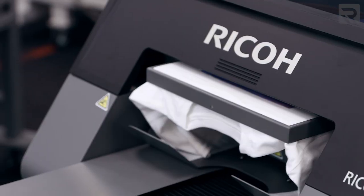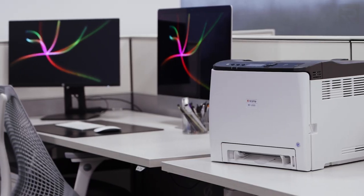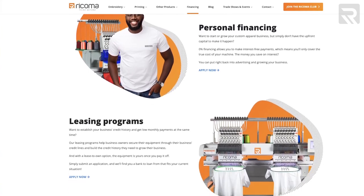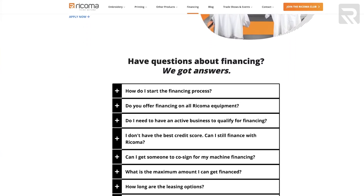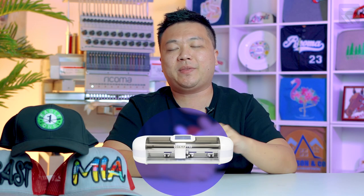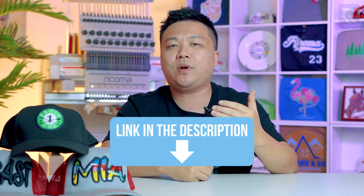These different apparel decoration methods and equipment will have different levels of entry costs — some more expensive, some more affordable. But no matter what budget you have, there are always ways to obtain the machine to get you started. Here at Ricoma, we offer 0% financing on all of our machinery so that you can have a low, affordable monthly payment. If you're interested in learning about any of our products, check the description below and talk with a product specialist who can help understand your business needs and guide you to the right machine.